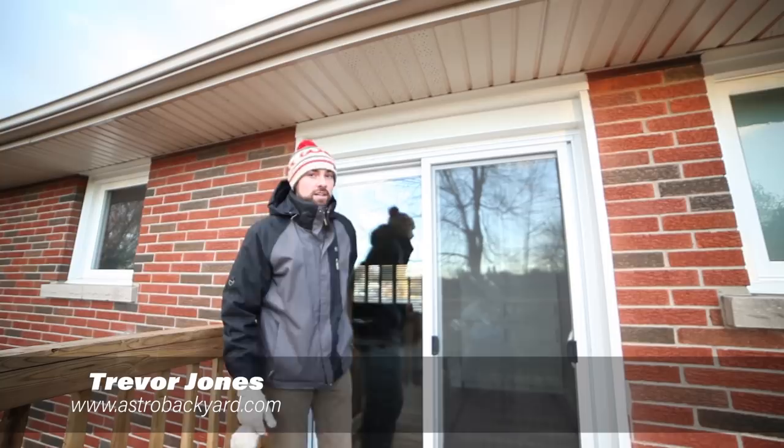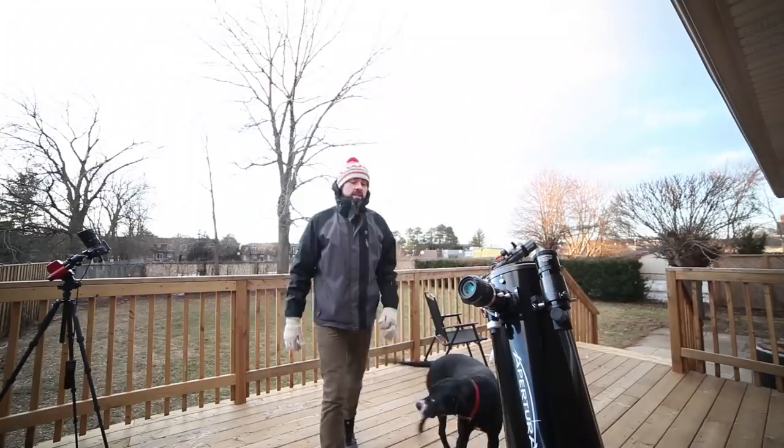Hi, I'm Trevor from AstroBackyard.com. In this video, I'm going to show you four ways that you can photograph the upcoming total lunar eclipse.